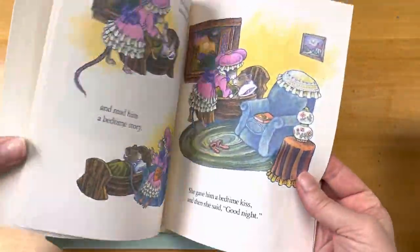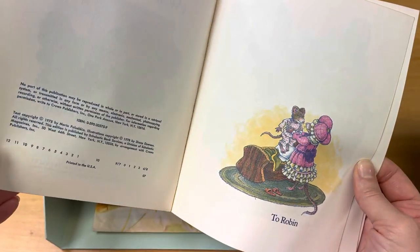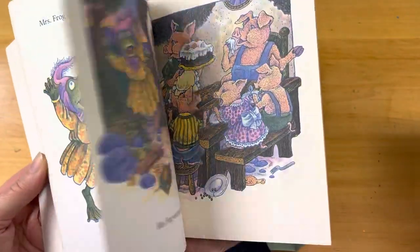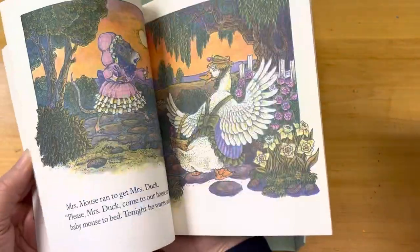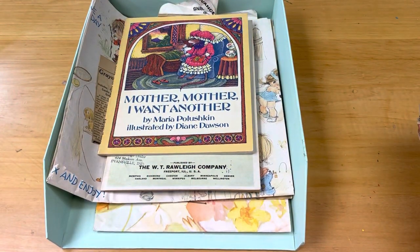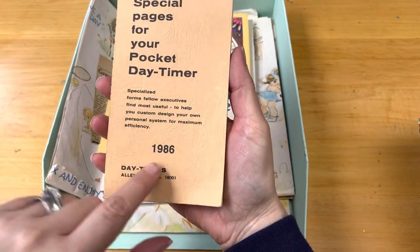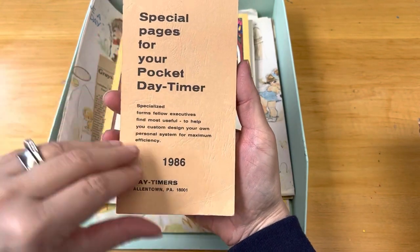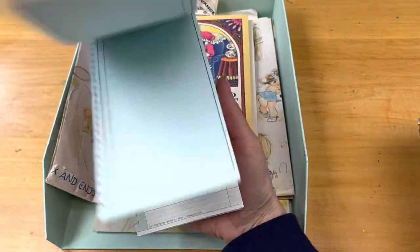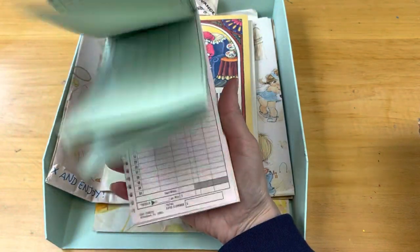Here is a vintage children's book — at this rate I'm never going to get through this. This is from 1978 and just has some really nice images. Let me see if I can step this up somewhat — I probably can't but I'm going to try. And here's a 1986 special pages for your pocket day timer. That is a cool item. I don't remember purchasing this; I must have had it for a super long time.